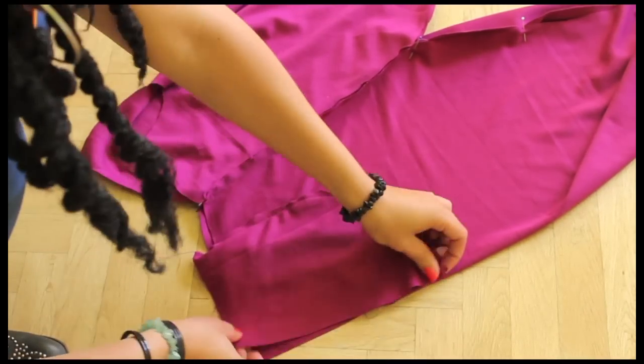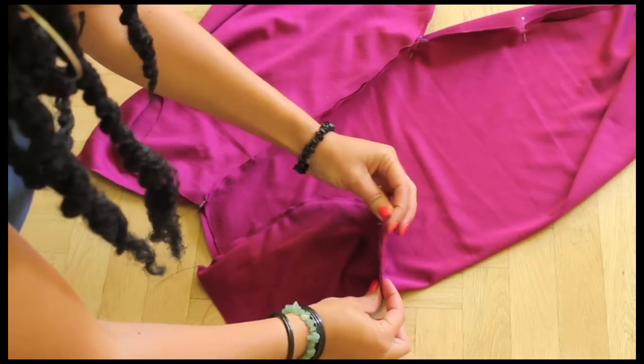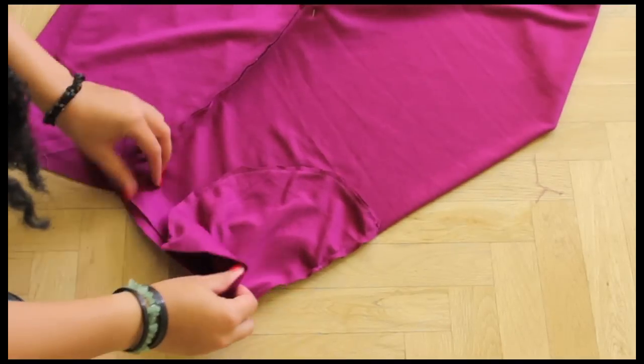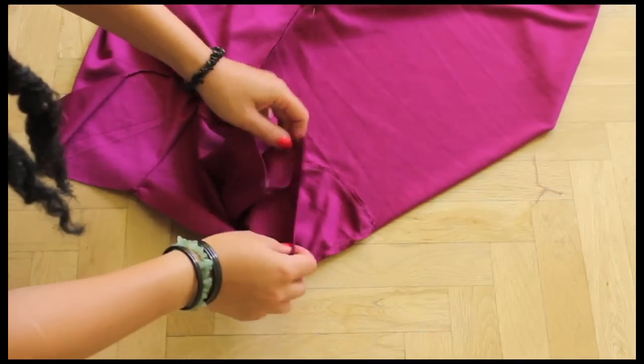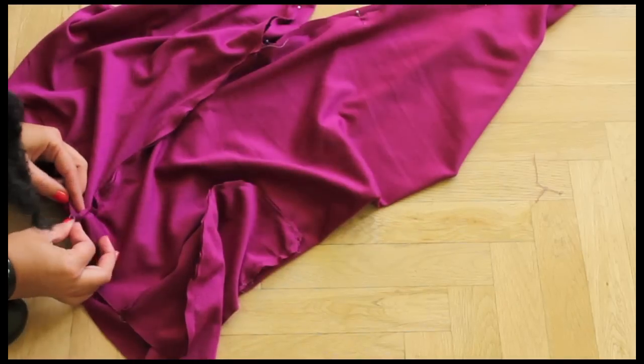Sew the first bit of your pocket separately, making sure you don't sew it with your pants. The top of the pocket has to be sewn with the rest of it. Once that's done, it will look like this. Now do the same on the other side.